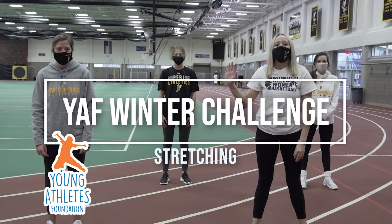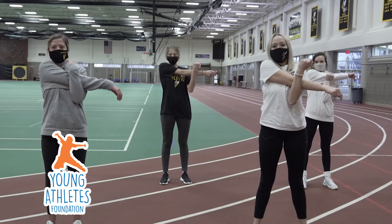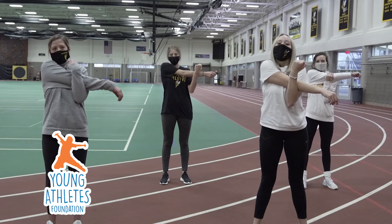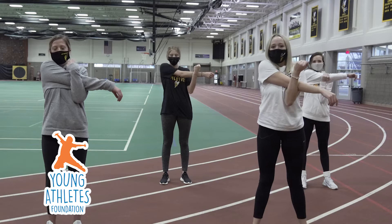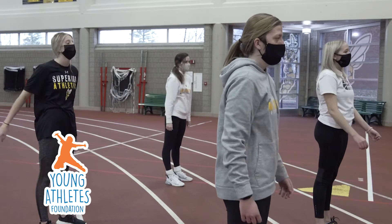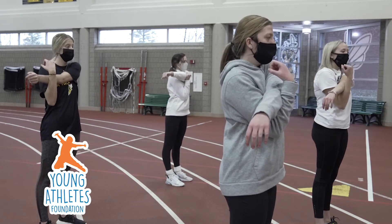For our first stretch, we're going to take our right arm and we're going to reach it all the way across our chest, and we're going to count to ten. One, two, three, four, five, six, seven, eight, nine, ten.